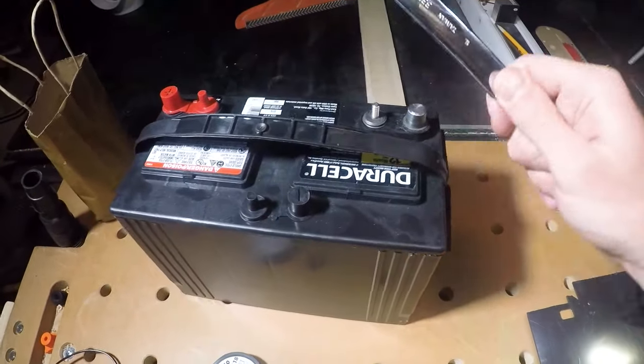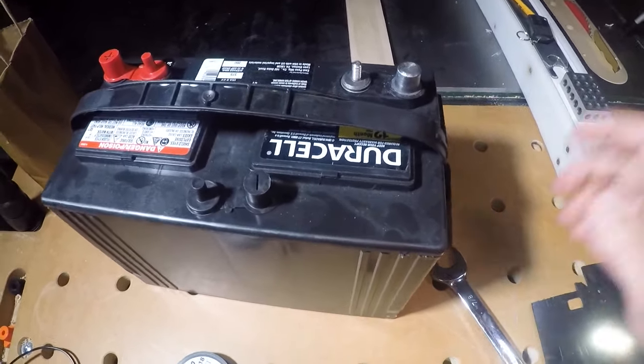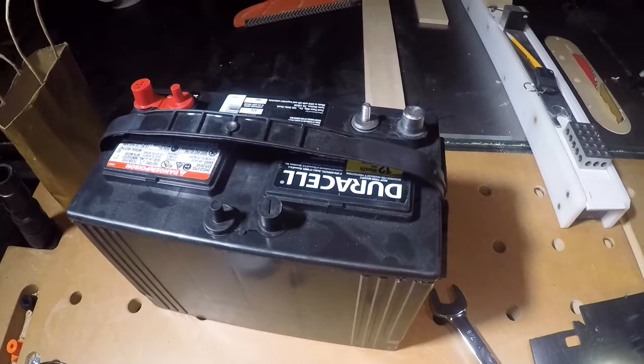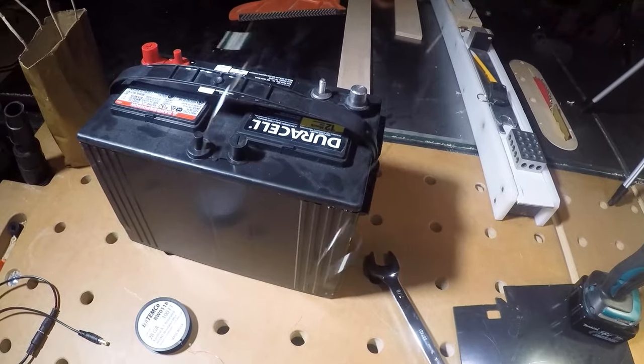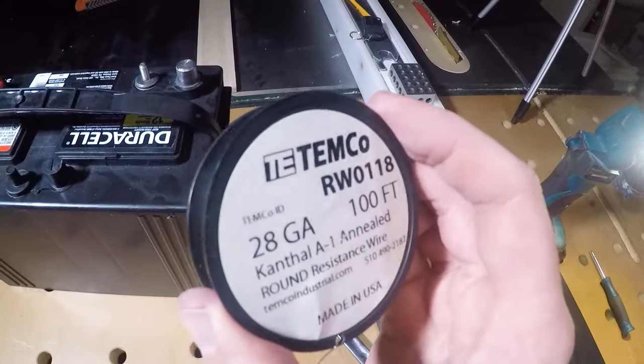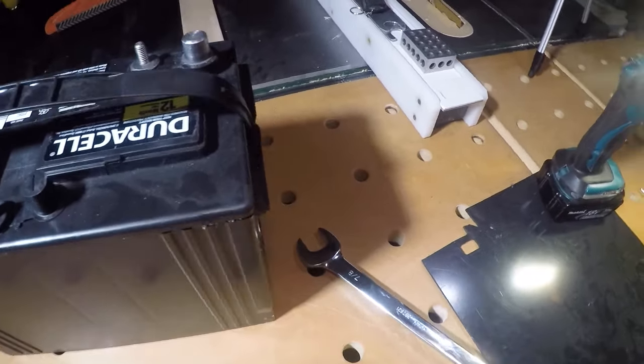If you've ever worked on a car before, you know not to drop the wrench on the battery terminals — otherwise you'll see sparks, maybe some flying melted lead. Don't do that. That's the same exact circuit we're making, just with a really much smaller wrench. In this case, Kanthal wire, 28 gauge. Kanthal wire does a really good job at heating up and not getting all brittle. So that's what we're going to use.